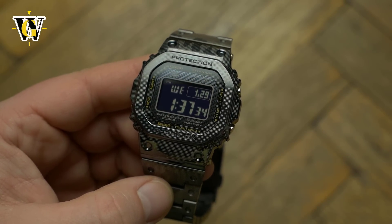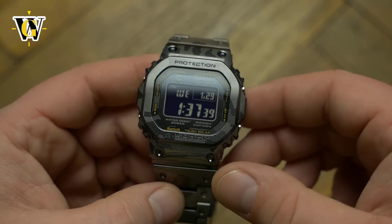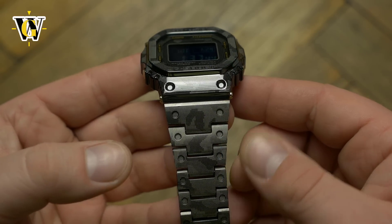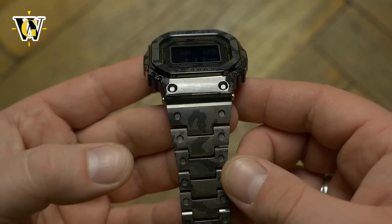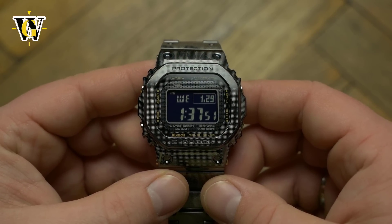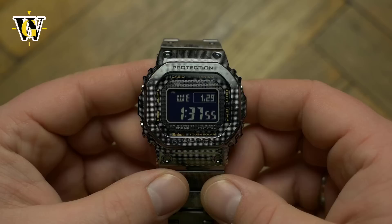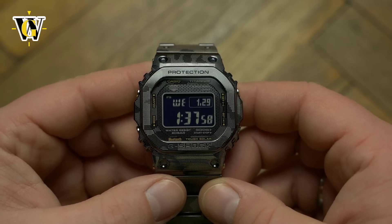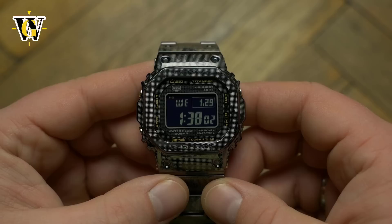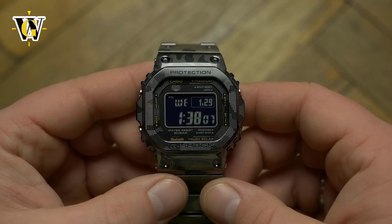With a price of $1,600, this model is expensive — double the amount of the steel models. When asked about the high price, Casio explained they had to create completely new molds for titanium, as the ones used for steel models wouldn't work. They also made a completely new production line for these, resulting in a higher price. What that also means is that Casio obviously plans on expanding the titanium models, which hopefully will bring the prices down a bit and closer to their steel brothers.